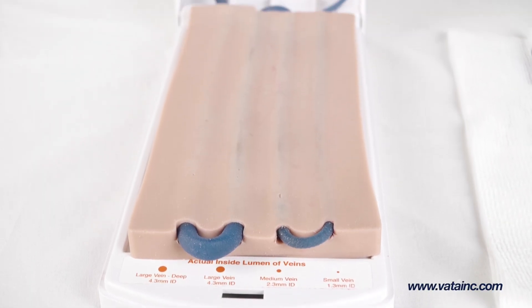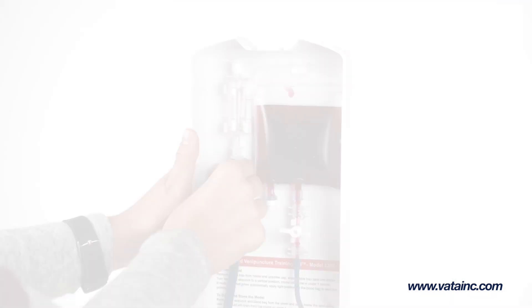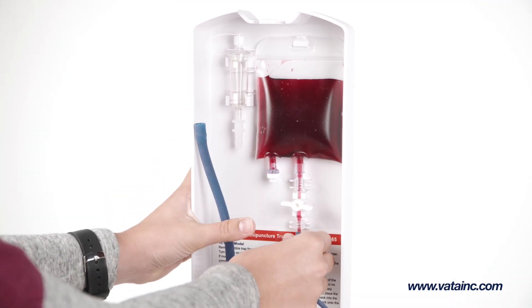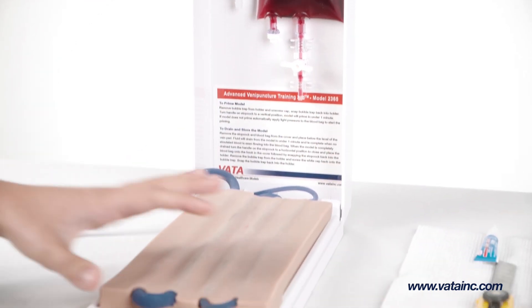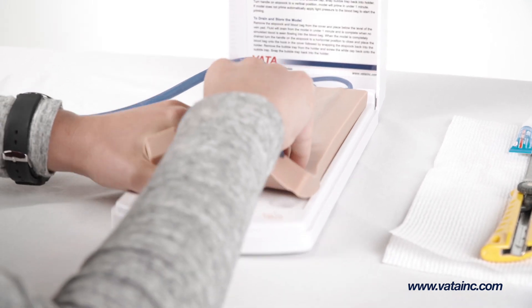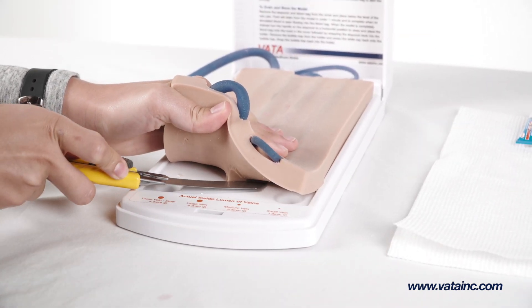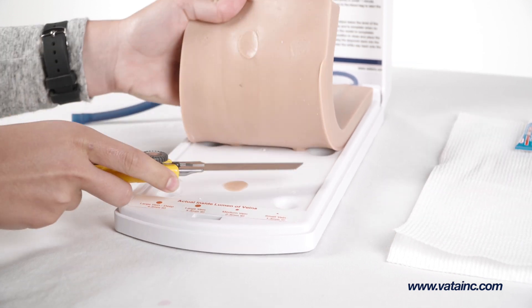To start the process of replacing the skin and vein pad on your advanced venipuncture training aid, first remove the blue tubing from the bubble trap and the blood bag, and then slowly lift up on the pad from the front, exposing the glued down spots. Using a knife, gently cut off the pad, cutting as close to the base as possible.